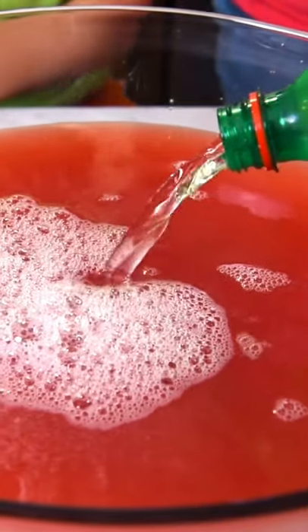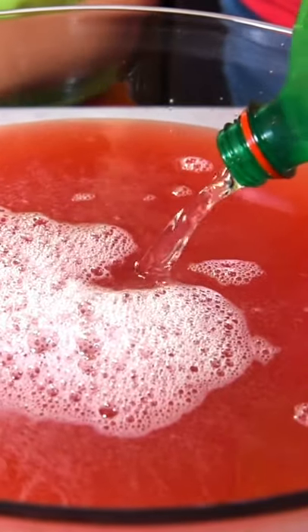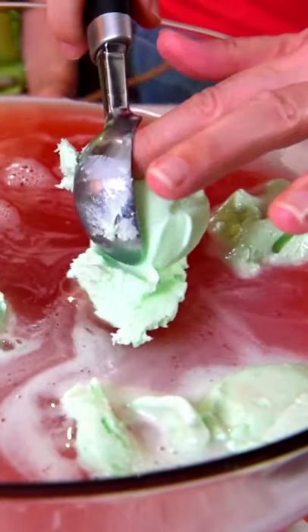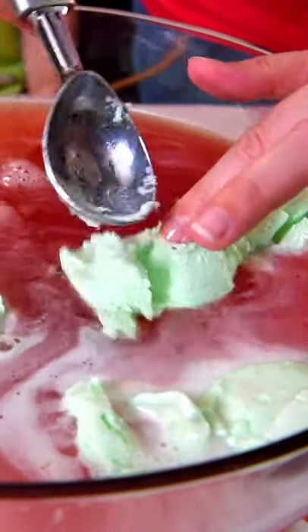You can use Sierra Mist, Sprite, or 7-Up. I'm using 7-Up. Now we're going to add in a whole half gallon of lime sherbet to the punch.